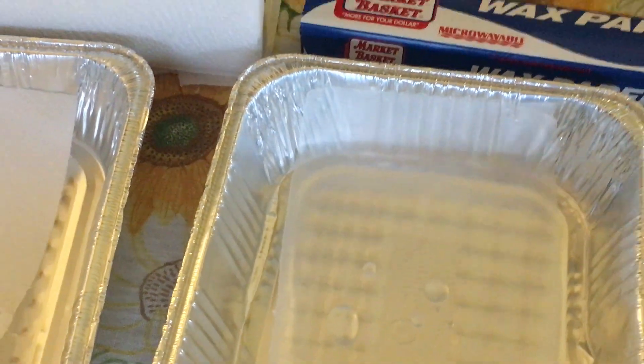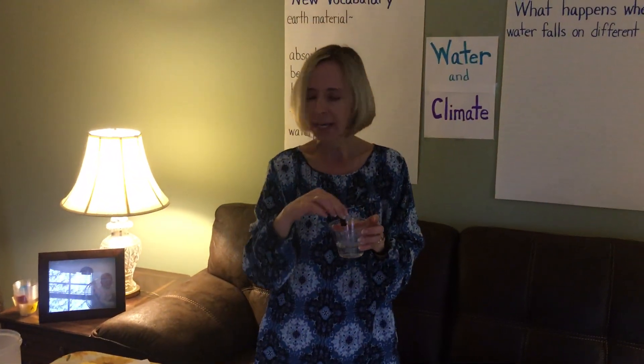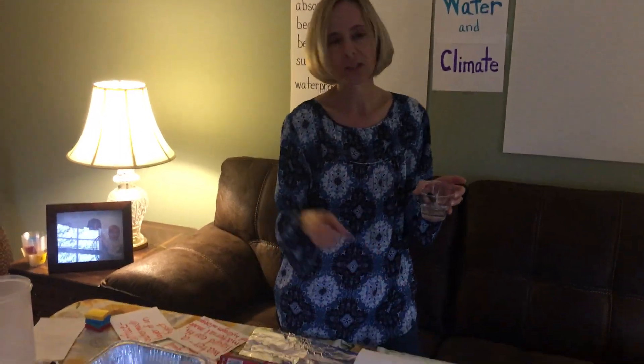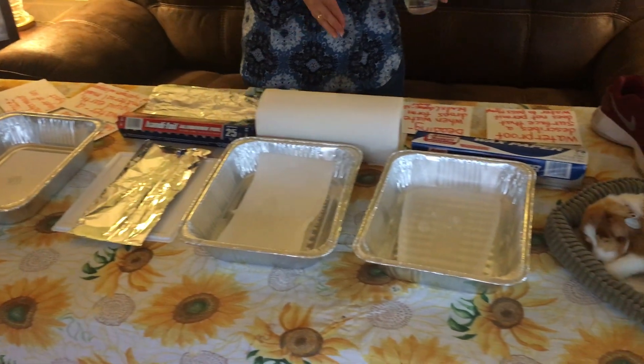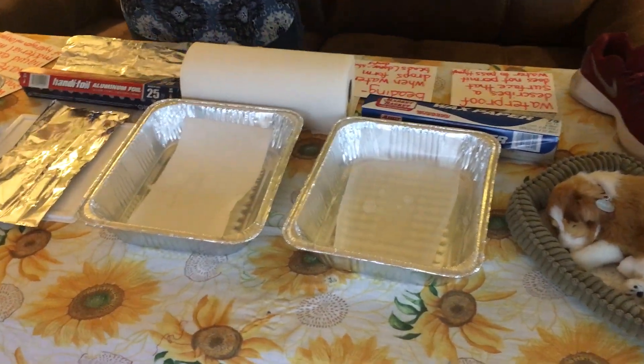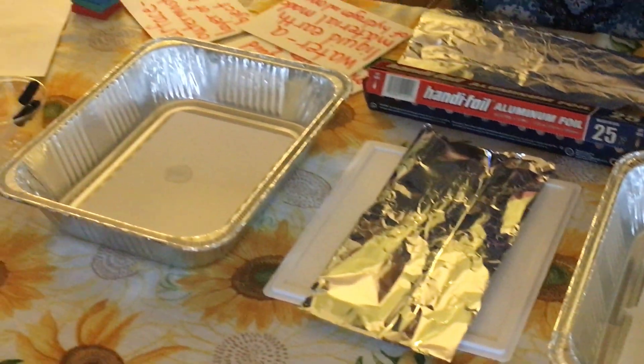So we just observed the four surfaces that we dropped water on and what happened with each one. Now your job is to observe each one individually and start to look for patterns and write in your observations what you noticed. Okay, have a great day. Bye.